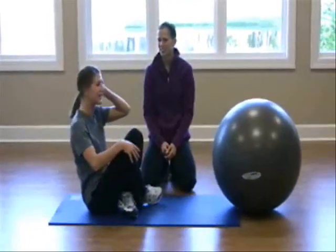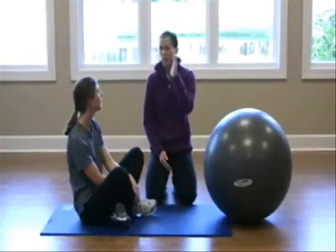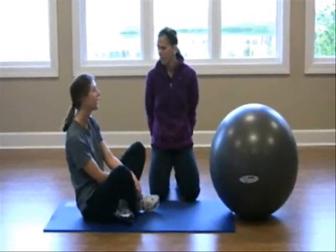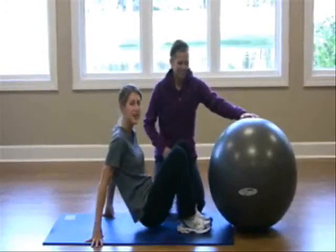What if you were looking to make it a little more challenging? To make this a more advanced move, you could try sticking one of those legs in the air. That way you have to work on balance, engage your core, and really work on being stable as you do it. Let's show our viewers at home how to make this a little more challenging.